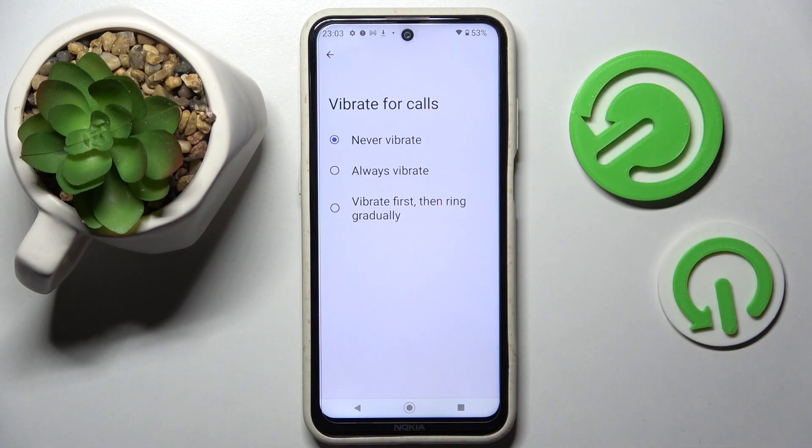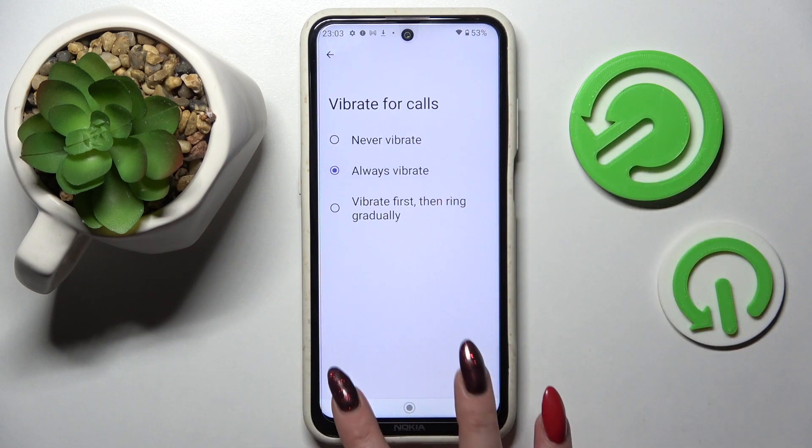Then select one of those options for your incoming calls: Never vibrate, Always vibrate, or Vibrate first and ring gradually. I will go with Always vibrate, so I have to click on it and simply go back.